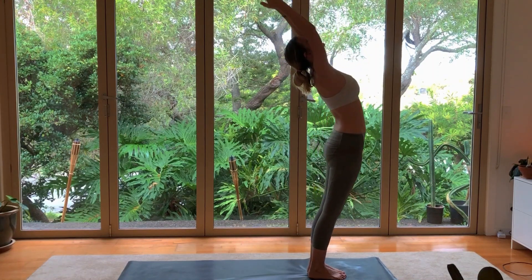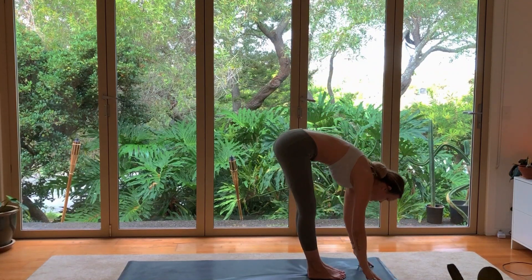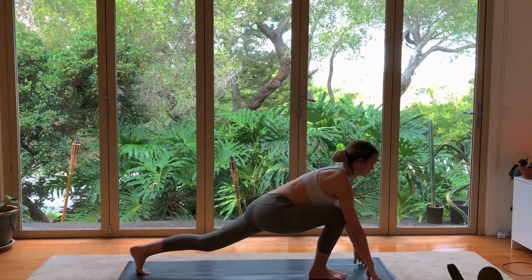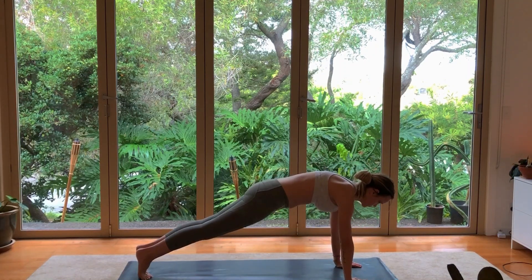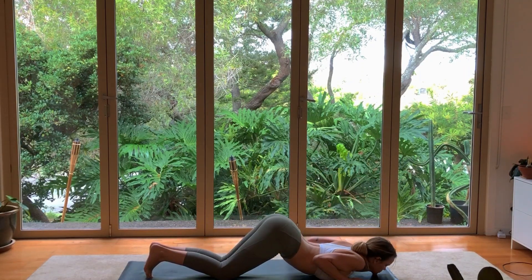Raise your hands above your head, pushing your hips forward. And then forward fold all the way to the front, letting out any breath that was in your lungs. With your left foot, step back into a lunge, coming to the tips of your fingers. And then stepping back into plank, pushing through your hands for a straight spine. Drop your knees, chest, and chin to the ground in Ashtangasana.